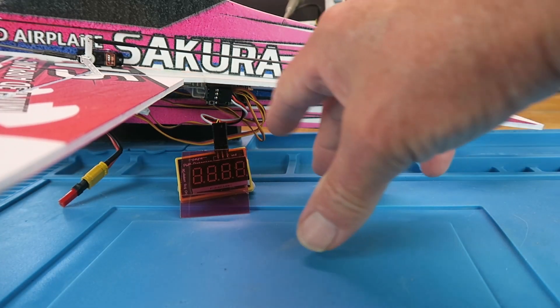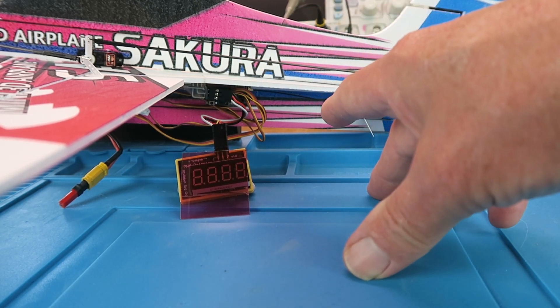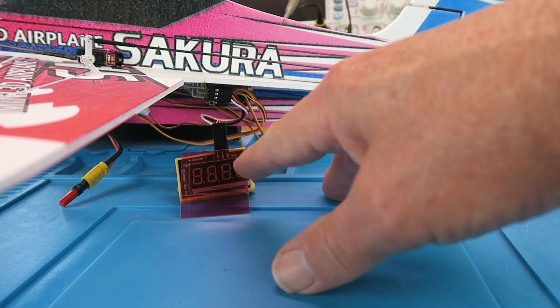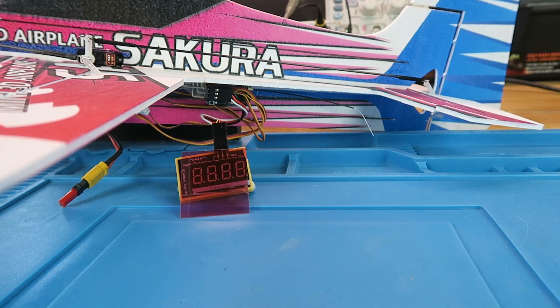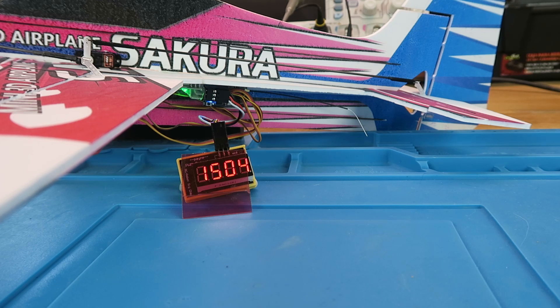When I power the model on, you'll see a green light flashing here, which is the gyro stabilization setting itself up. I want you to watch what the numbers are on the display. We saw then, before it bound with the transmitter, the gyro was initializing with the green light flashing — it was dead-on 1500. Once it set itself up, it then moved up to 1503, 1504, which is the signal coming from the transmitter.